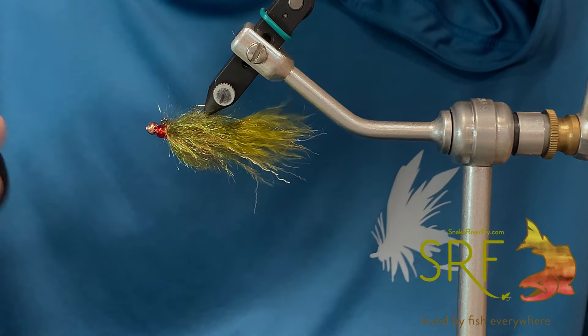We'll go ahead and brush this out now. I like to brush all of the fibers forward and then bring them back to get a really nice tapered, veiled body that bleeds in nicely to the tail. So that is just a rendition of Brian Chan's Ruby Leech — this one's balanced. It works really well on the Snake and some of our local reservoirs. Definitely one to tie up and give a whirl. If you haven't subscribed or hit the like button, we'd greatly appreciate it — it helps us out a ton. Thanks for watching and happy fishing.